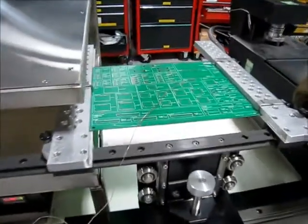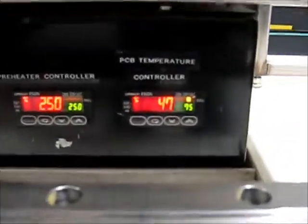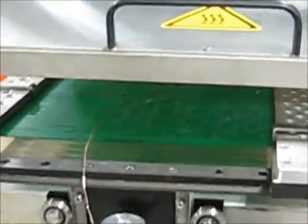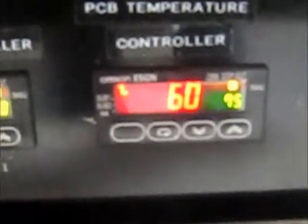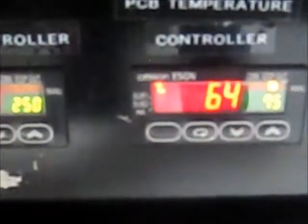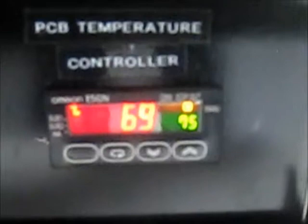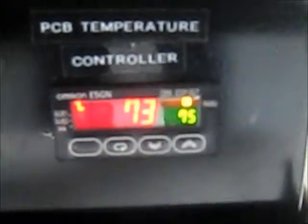So we're going to put this board in there in the preheat. It's currently at 40°C, but the alarm will sound at 75. So let's put that in there and see the board being up here underneath. The alarm will sound at 75.